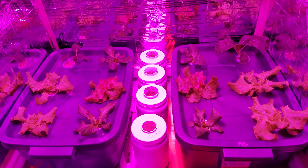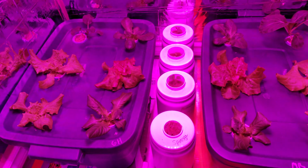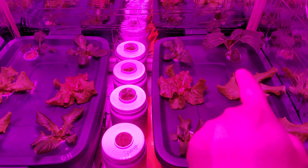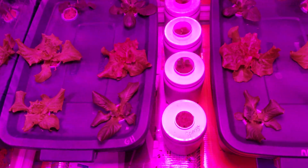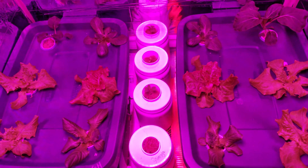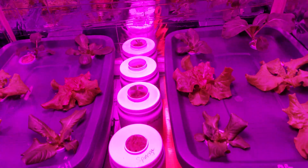Here's a comparison at about three weeks to a month in. So far we've got mixed results. It looks like the Master Blend is doing a lot better with some varieties — mainly these ones here — and the General Hydroponics is doing better with maybe this one and this one. It's very interesting.